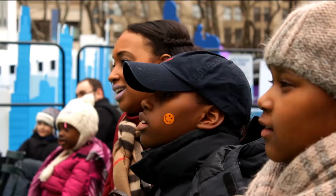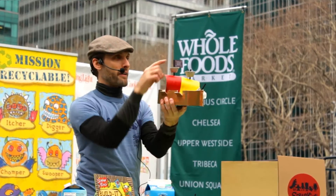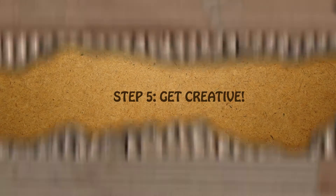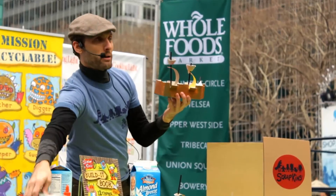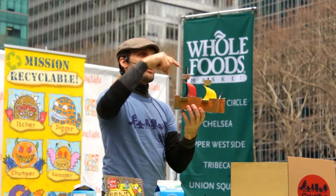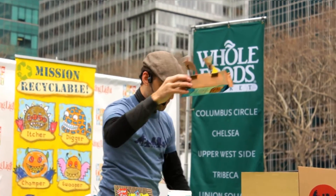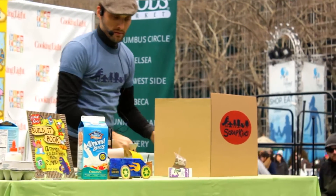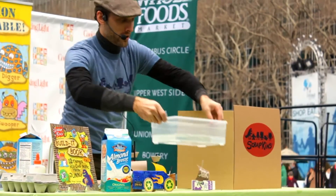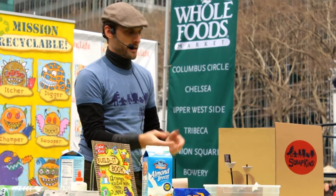We've got the basics of our pirate ship. And if you really want to get elaborate, you can make something like this — we've got two sails, we've got a flag, and we use the cup from an egg carton to make what's called a crow's nest, which is the little area above the sail that they used to climb up to so they could see very far out in the ocean. And my favorite part about this project — this one actually floats. So after you build your ship, you can actually test it.